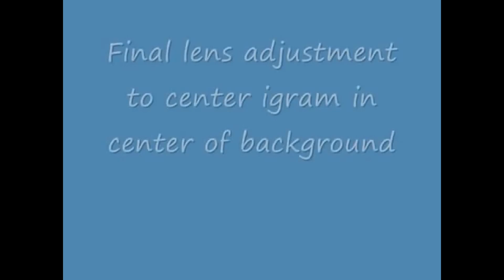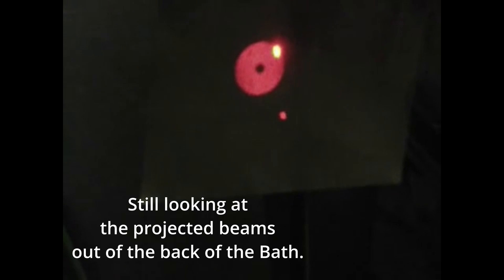I try to tighten that lens down where I get the best illumination on the mirror. I think that's pretty good. Next, I'm going to move the interferometer up so that the return beam comes back through the cube and we'll get an interferogram. There's the reference beam coming back. And if I adjust the interferometer just right, we might be able to get an interferogram here.